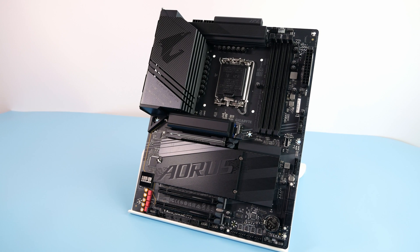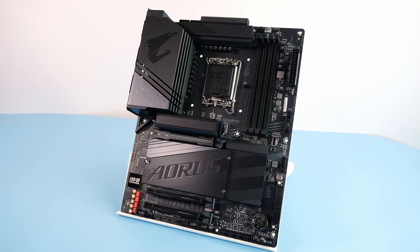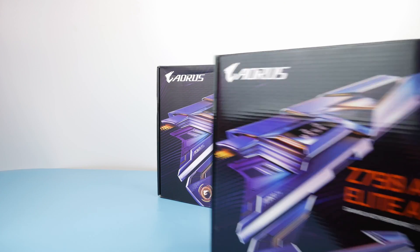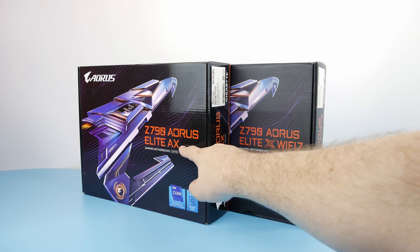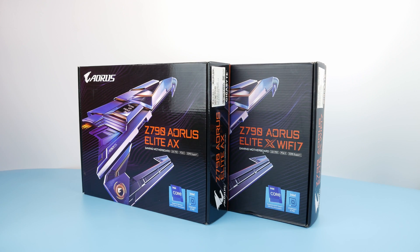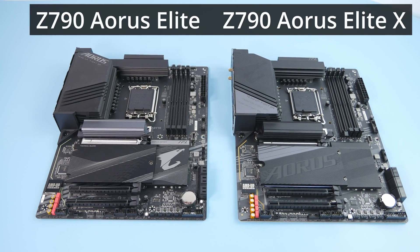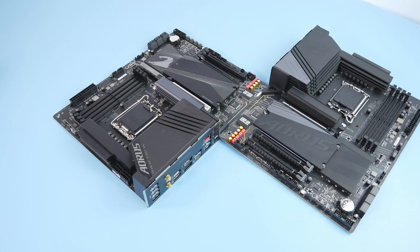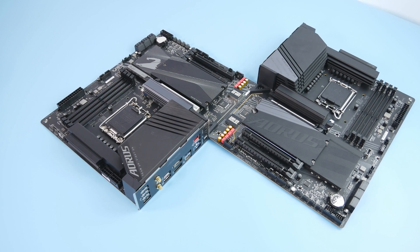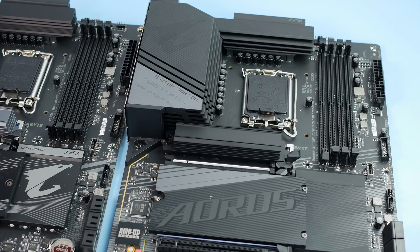This is the Gigabyte Z790 Aorus Elite X Wi-Fi 7. Let's first discuss the differences between the new X and the previous non-X Z790 Aorus Elite. In terms of design it's basically the same board, just a little differently looking. If you put them side by side you will have trouble understanding which one is which, unless you look at the sign of course.